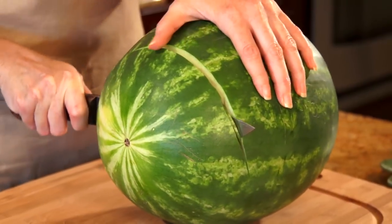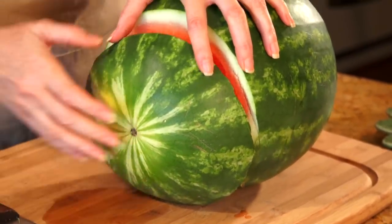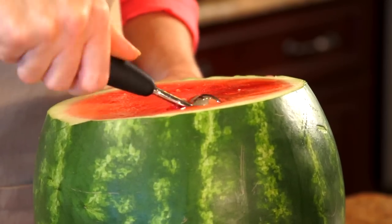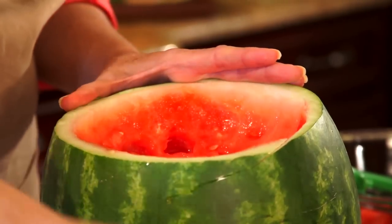For step three, you're going to cut approximately three inches from the other end of your watermelon and set it aside. Then use your melon baller to scoop out the flesh from the watermelon, so you have your melon balls to fill your carving.